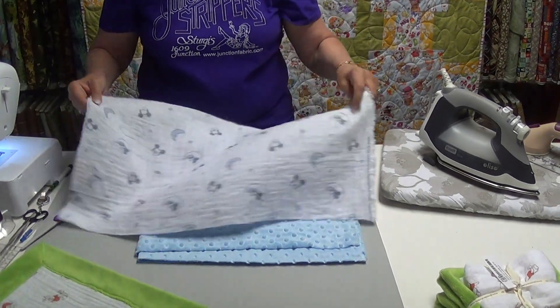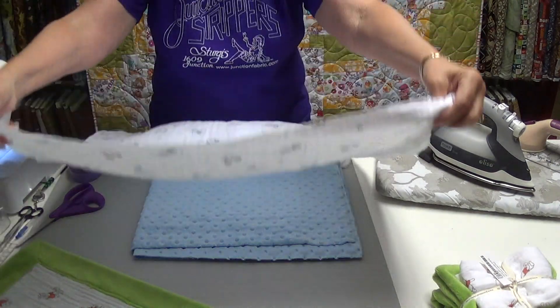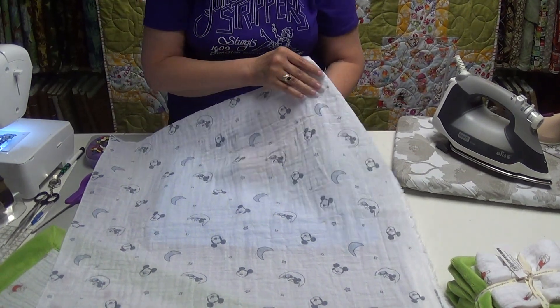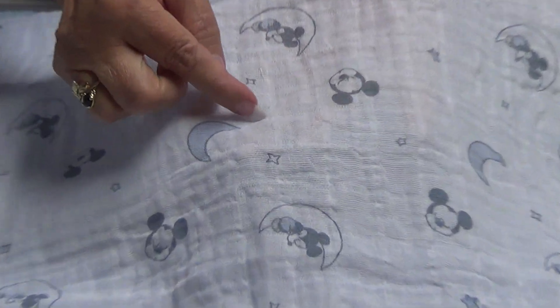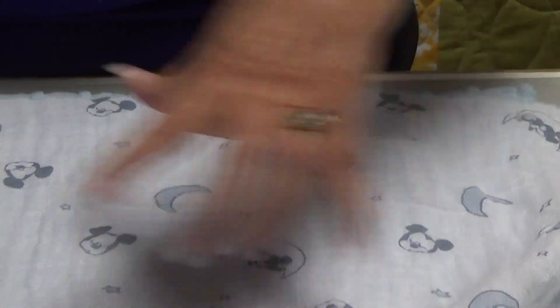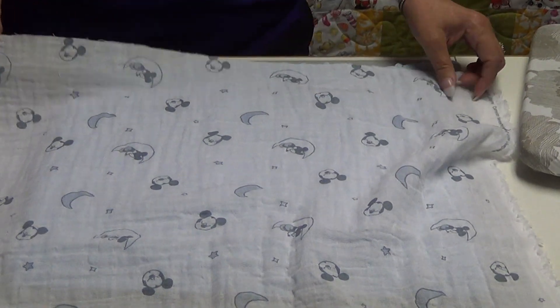Now, double gauze — this is one of the smaller pieces, it's been cut in half. The double gauze has a little line in it from the way they make it, and those lines represent one inch squares. So whenever you buy double gauze, make sure you get a clerk that cuts it on that line, otherwise you'll end up with something that is very off grain. You do want it to be straight.